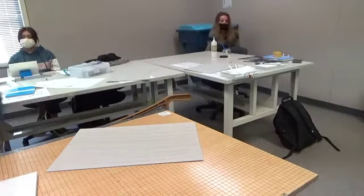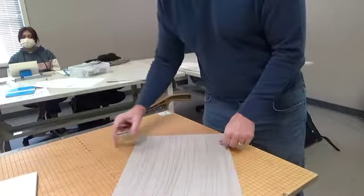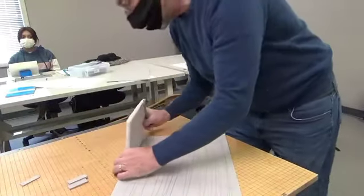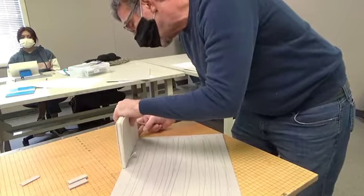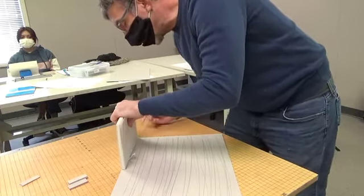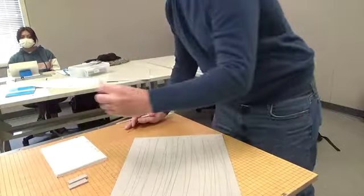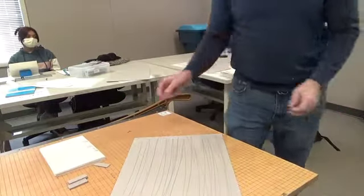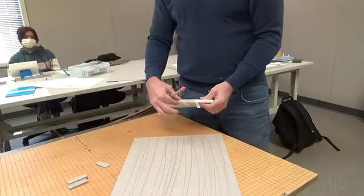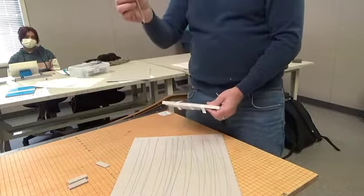You'll need your one, two, and three board templates for this. The first thing you're going to do is take your book and set it right at the edge of your board, and mark that — so you have a mark of the width of your spine. Then take your one board thickness template and add one to that. So the width of your spine piece is the width of the spine of your book plus one board thickness. That's the back board.